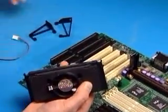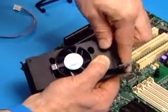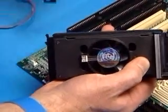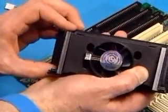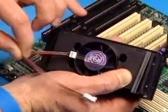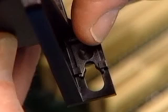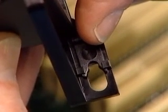Slide the black plastic supports onto each end of the fan heatsink, making sure that the hole and clip are on the outside edge of the support. If the supports are reversed, the holes will not line up with the pegs on the motherboard. Attach the fan power cable to the 3-pin connector on the fan heatsink. Slide the clip on each of the heatsink supports toward the processor, exposing the hole that will fit over the peg on the motherboard.